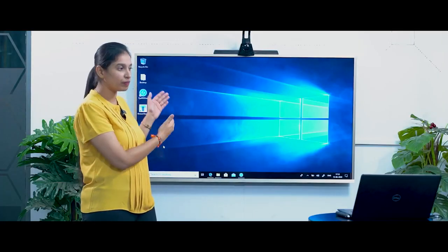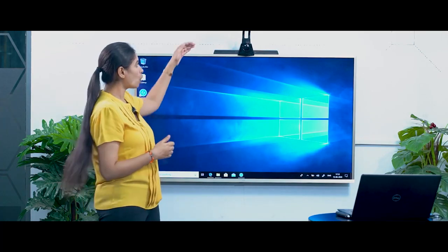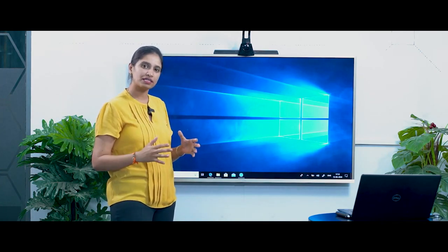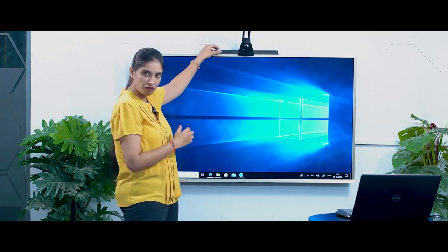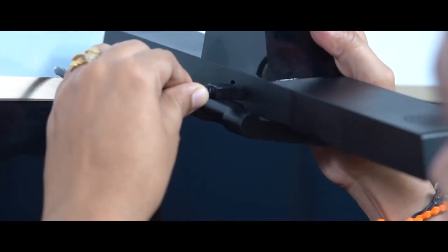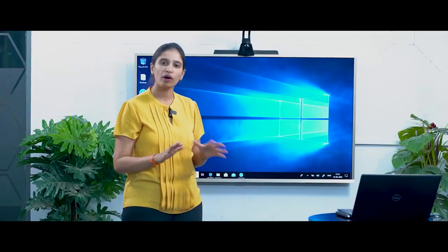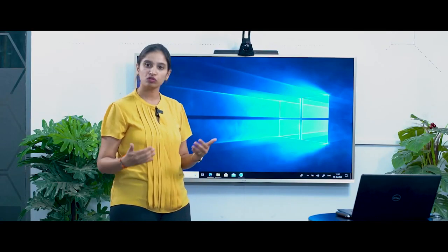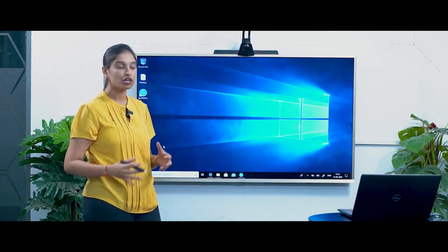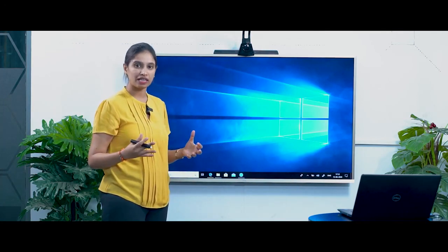If you can see right now, you will be able to see my desktop over here. And then I place this Iris One device on top of my TV. Iris One has a simple clamp, so it becomes really simple to just keep it on top of the TV and place it firmly. Iris One also has a simple USB connection which I have just connected to my laptop. So now I have completed my setup, and the TV has been converted into a touchscreen so that I will be able to write, draw, or record my lessons easily.